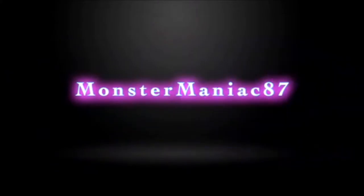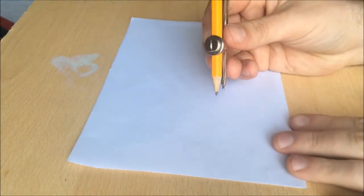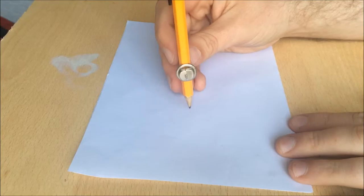Hello everyone, today I'm going to be showing you how to do something special — how to make these little things. What do they do? You have to find out. It's Doodle Caboodle. Yes, that's right. Hello everyone, welcome to Doodle Caboodle.